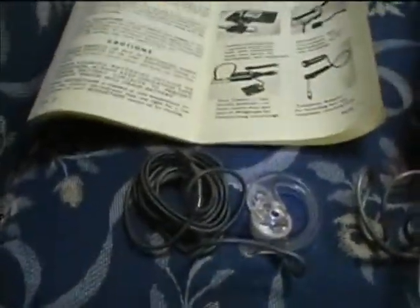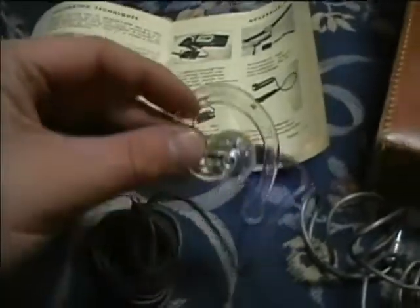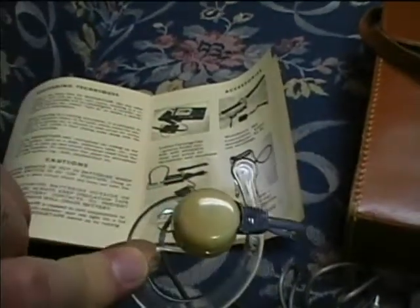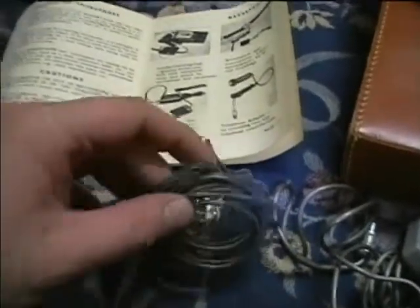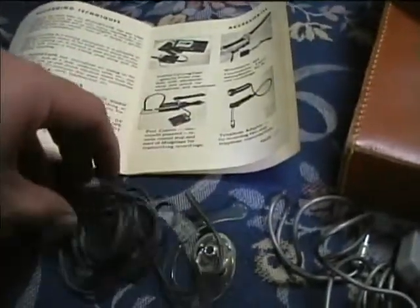Here's another interesting accessory that came with it: an unusual earphone. It looks like this clips around the outside of your ear, and this plugs into the output jack of the Midget tape.